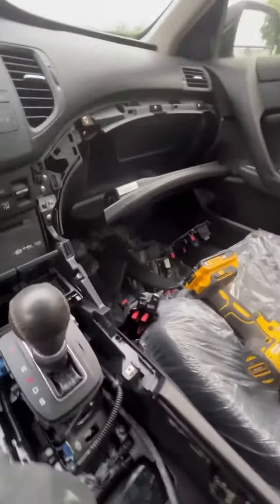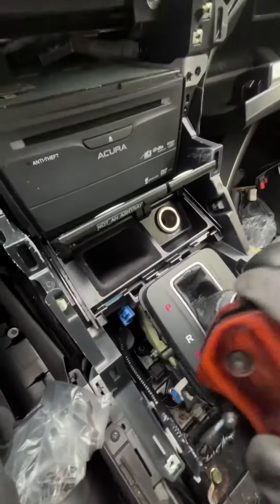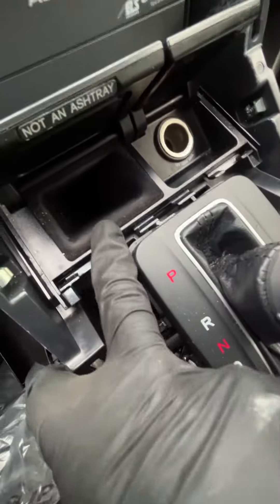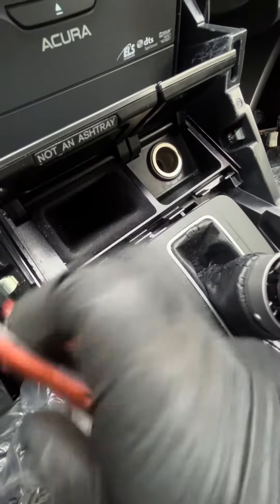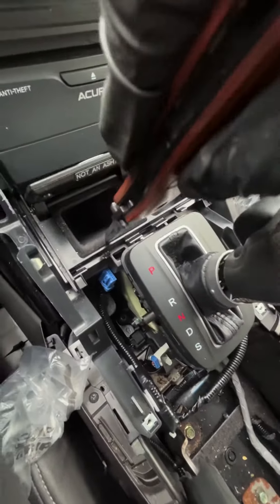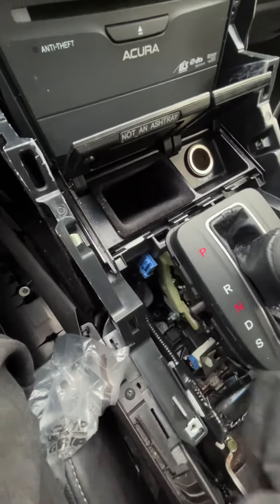Now that we've opened up this entire thing, we've got access to all of this, so we can start removing everything. The biggest thing with these Acura TSXs is that a lot of people think this is an ashtray cover, but it's really just a cover. What you're going to do is get this and pry it up and out.